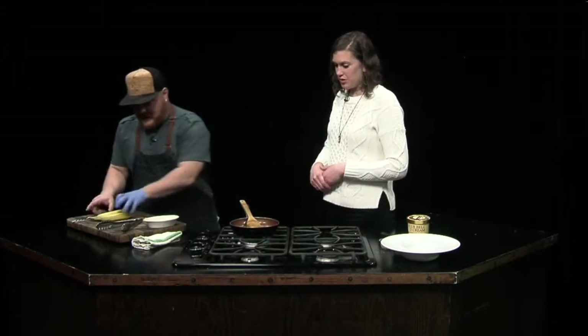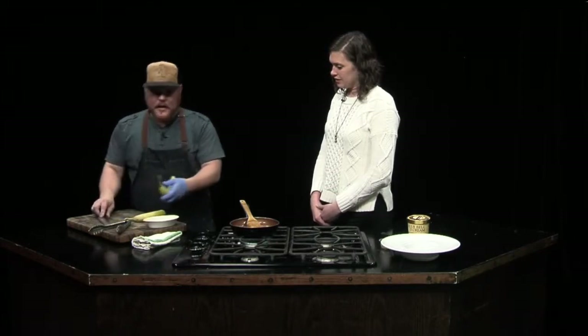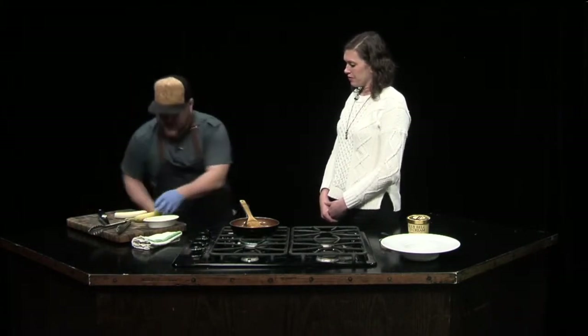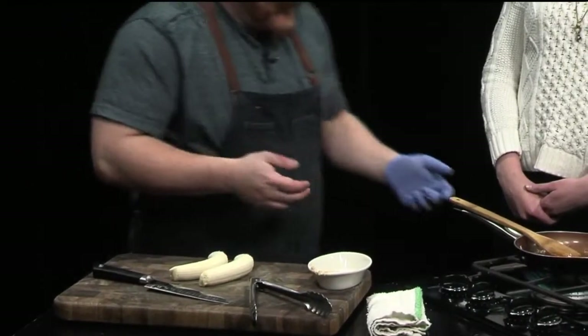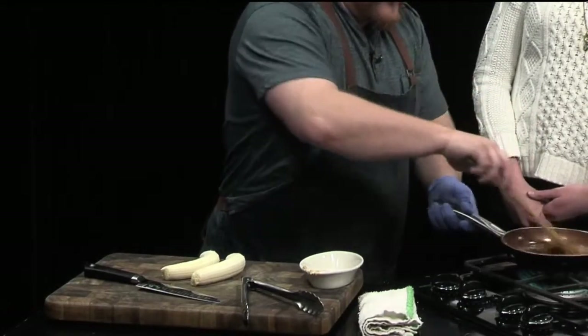So we let that get going, and then the next thing we do — it's very quick — I just cut bananas up. I like to cut them into about one-inch little discs. The reason for that is you don't want them to get mushy, but at the same time you don't want them to be so big where they don't really cook and it'll just be like a raw banana.